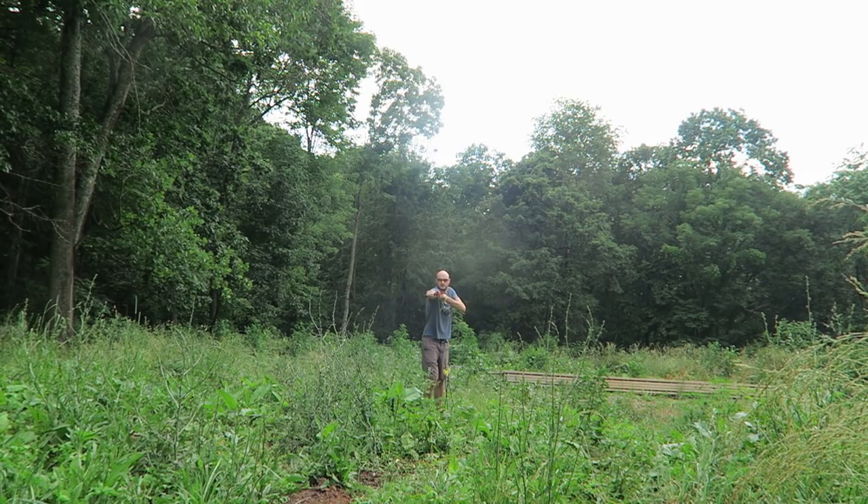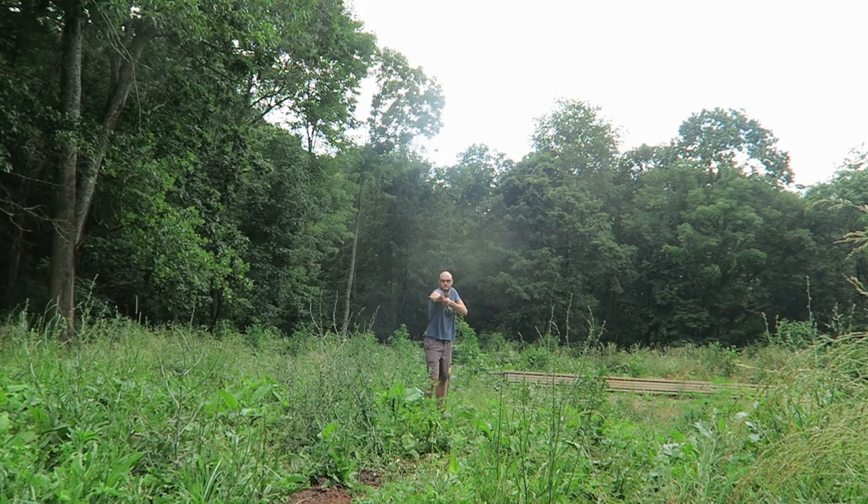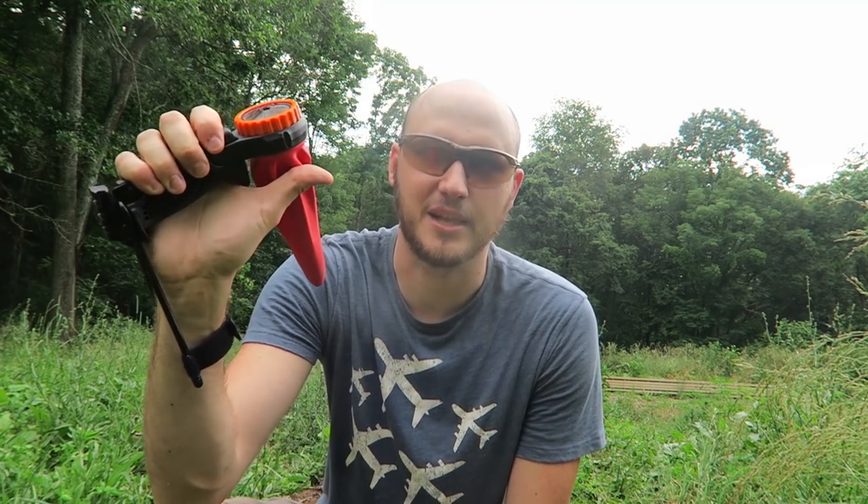Let me show you from farther away what it's going to look like. Load it up. Pretty awesome. You know what guys, thumbs up from me — because it's really easy to shoot arrows out of it. Very useful survival tool. I like it.